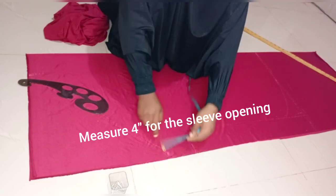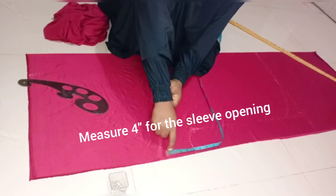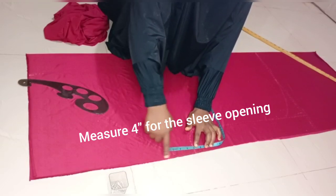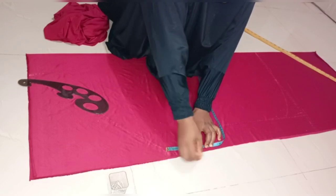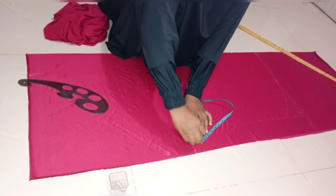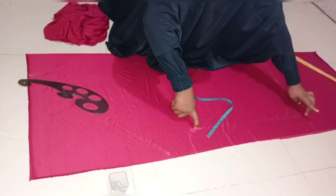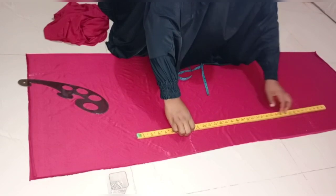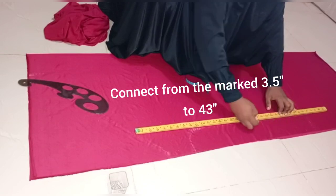Before doing that, I'll measure 4 inches for the sleeve opening. Because I'm using an elastic to hold it together, it will become smaller after sewing. I'll mark my line towards 4 inches, and then 3.5 inches. From the edge of the fabric, I'll use my straight ruler to connect that to 3.5 inches, making sure my line is straight enough.